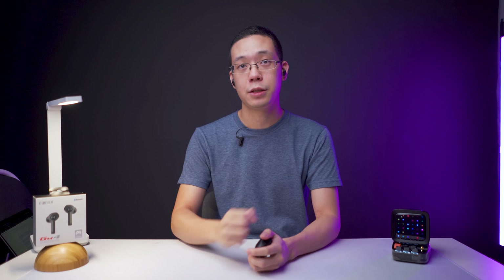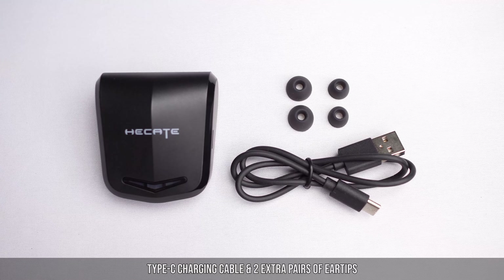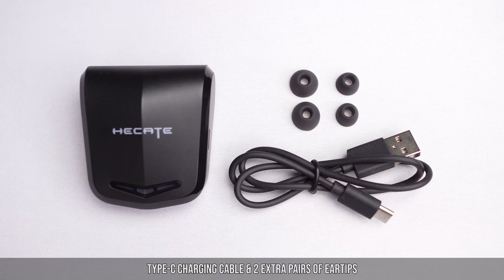If you're into that kind of gaming, I still think PC Master Race is the way to go — but jokes aside, the package comes included with a Type-C charging cable, which is quite short, as well as two extra pairs of ear tip sizes. More would be welcome.